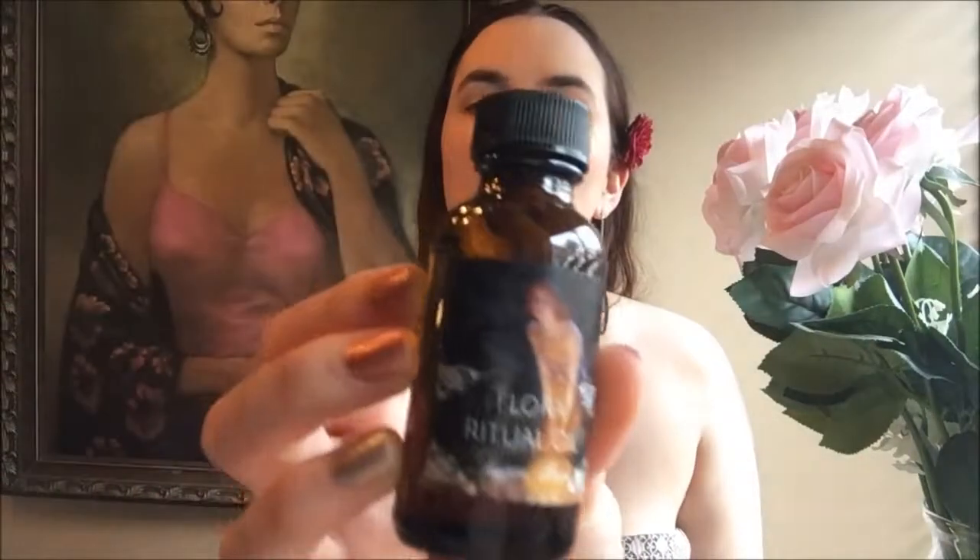Next we have some ritual salts, wonderful for cleansing, charging scrying mirrors, casting circles, and purification baths. It looks like we also have some oil — this says Flora Ritual Oil. It has a very nice feminine scent and I can see there are some pieces of jasmine floating in there. This oil contains natural organic botanical and flower essential oils of vanilla, patchouli, and honeysuckle in a sunflower oil base, infused with jasmine buds and vitamin E oil.